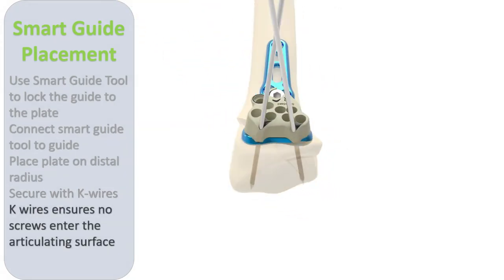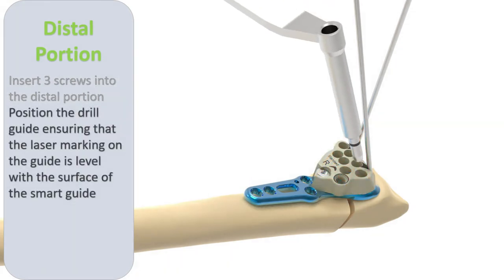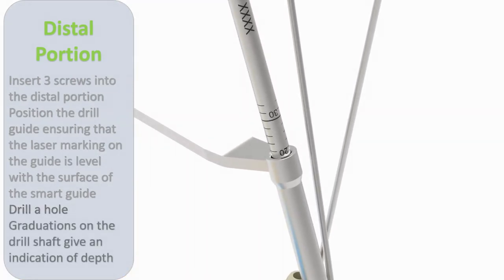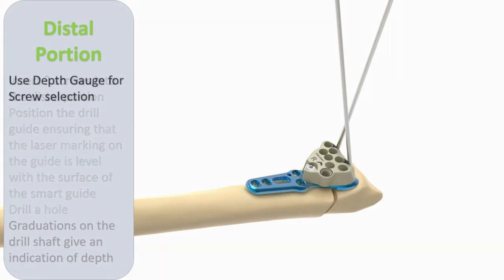The plate can then be provisionally secured to the distal radius by K wires through the appropriate distal holes. The drill guide is placed into the smart guide so that the laser marking is level with the surface of the smart guide. With the drill guide accurately placed, the markings on the drill shaft give an accurate representation of the drill depth.